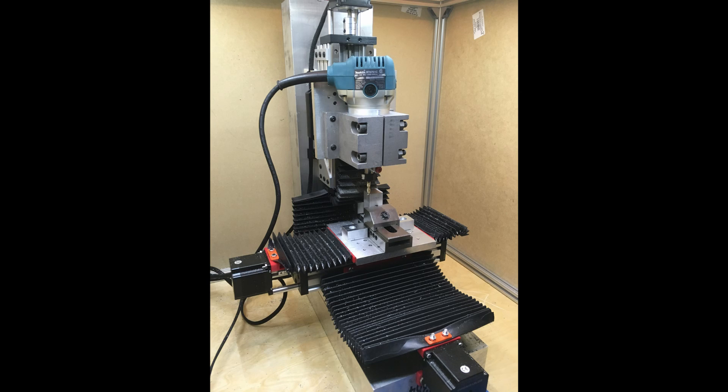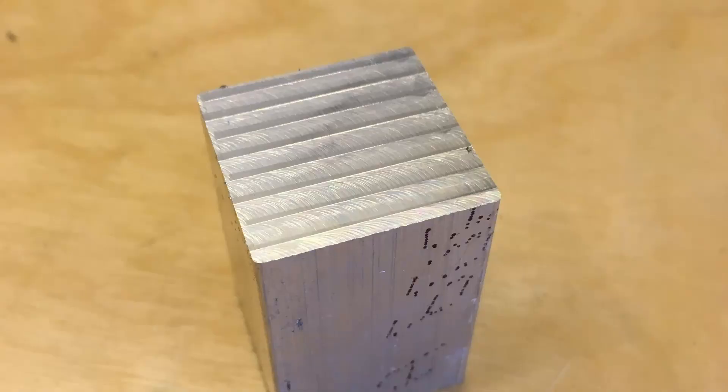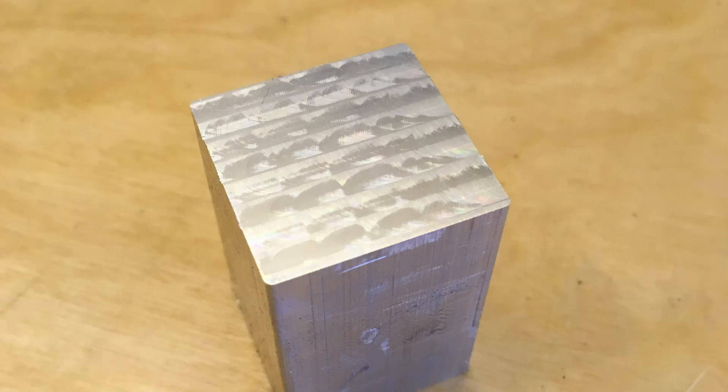I also took the opportunity to tram the mill, which means getting the Z-axis perpendicular to the XY plane. This is before — after doing some facing you can see both some circular-looking lines as well as horizontal lines, and if you run your finger over it those horizontal lines actually feel like ridges. And this is after tramming — you can see it's actually much smoother. There's still an interesting visual pattern, but that's not reflective of any texture. If you run your finger over it, it feels mirror-polish smooth — really hard to show on camera, but I wanted to mention it.